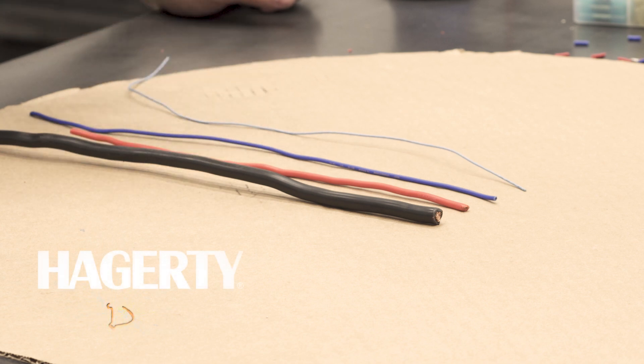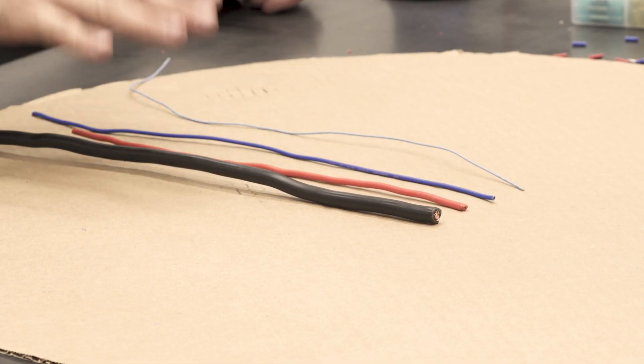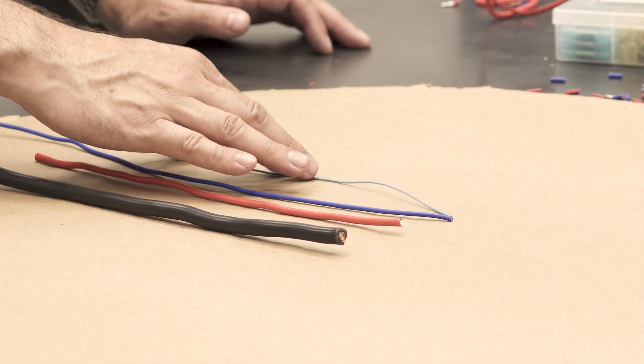Hey everybody, this is Matt Lewis with Hagerty and today's DIY we're going to talk about wire gauge. Wire gauge is essentially a way in which they measure the size of the wire. The smaller the number, the larger the wire. So here our black wire on the table is a 4 gauge wire — it's very thick. Next to it we have a red 10 gauge wire, then a blue 16 and a light blue 24.